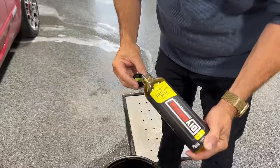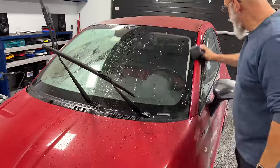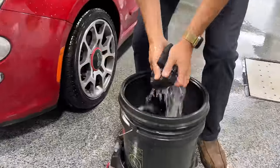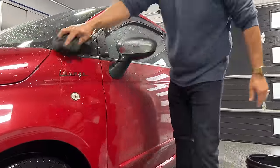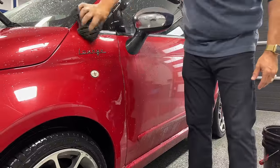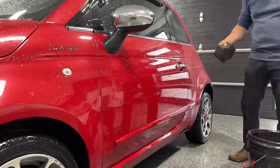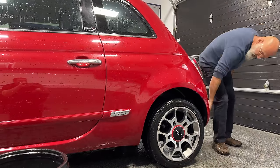Use common sense with rinseless washes — if your car is caked in mud and dirt, you'll want to pre-rinse it first. A rinseless wash doesn't mean you never rinse your vehicle; it just means no rinsing is needed at the end of the wash process. Go check out the tutorial on my channel for how it's done. It's a safe method if you use common sense and the vehicle isn't too dirty.